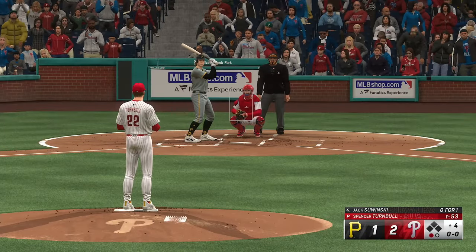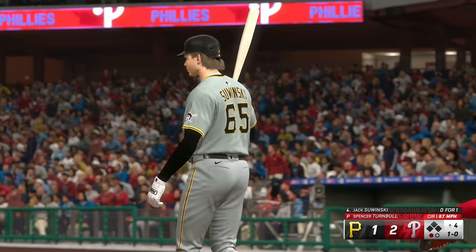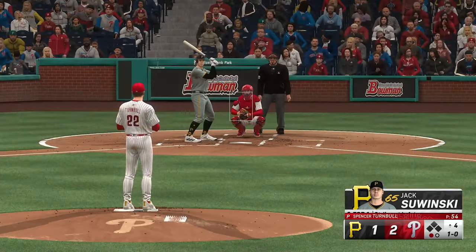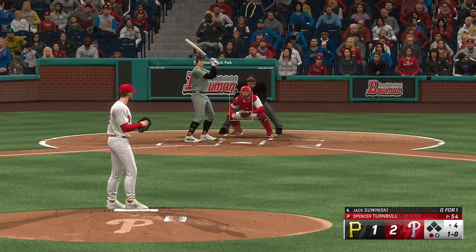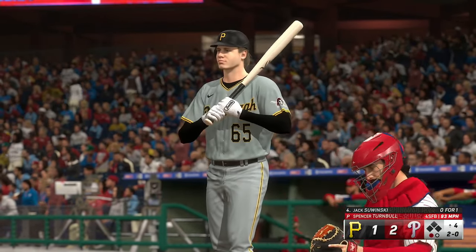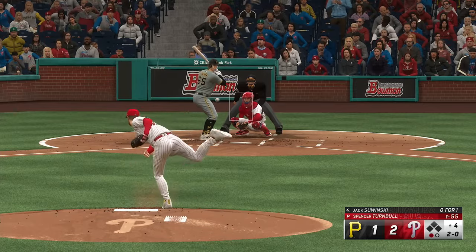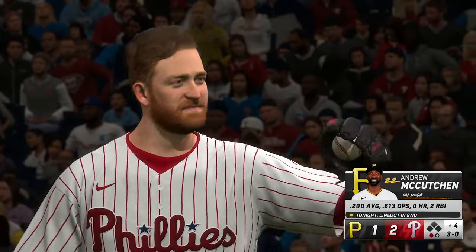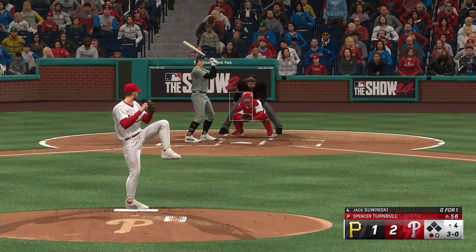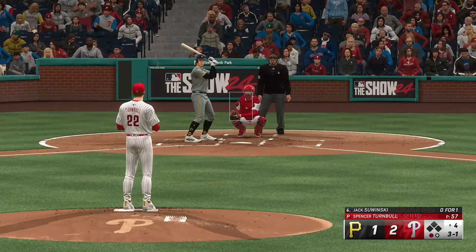And next will be the cleanup hitter, Jack Sawinski — struck out looking his first at-bat. The Phillies leading by a run, top half of inning number four. Misses inside, and now 2-1. He looks more focused at the plate and working the count after that first at-bat strikeout. Just missed — three and one. He's mixing his pitches really well. Late on that fastball after seeing the changeup — see if he can elevate one; I think if he does, he'll get the swing and miss.